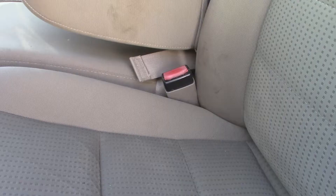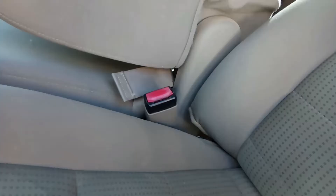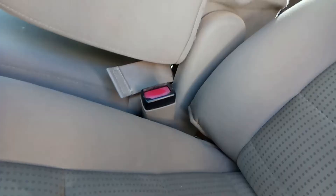I've got a busted seat belt buckle in my Ford Super Duty. I'm not sure what's wrong with it, but it won't take the seat belt anymore. The easiest way to fix this is just to take the whole seat out.